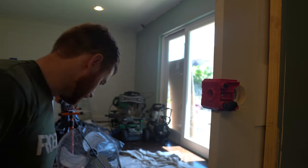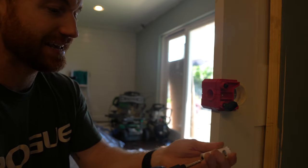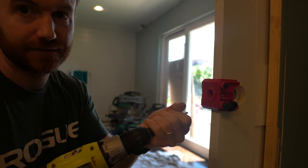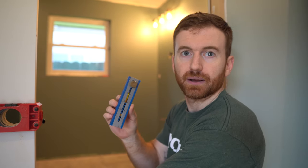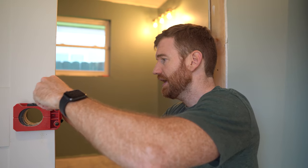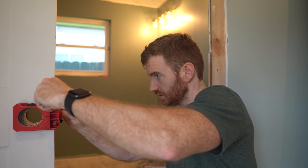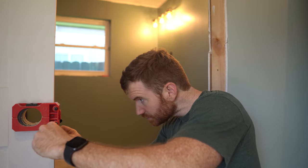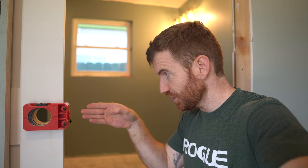Now we're going to change to the one-inch hole saw, down from the two and an eighth inch. Buying hole saws separately would probably cost $15-20 anyway, so adding another $10 for the kit is not bad. I'm using the Kreg multi-mark tool to center it. My door is one and three eighths inches thick, so I'm setting half inch plus three sixteenths — that looks good.